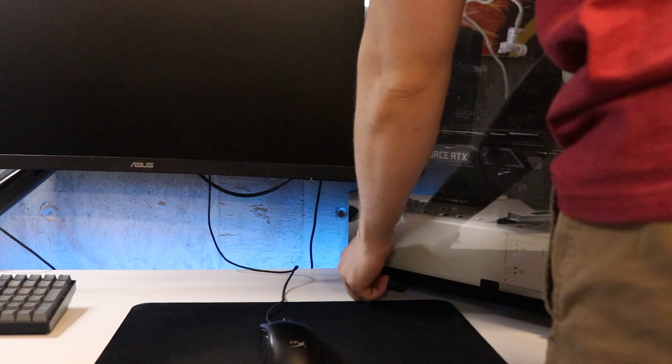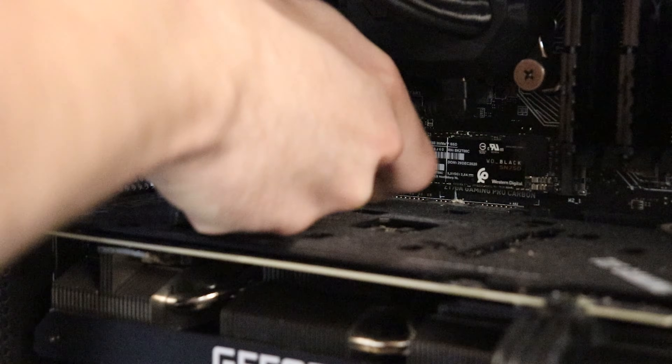First things first, we need to shut everything down and turn off the power supply. Go into your PC case and take out your old M.2 — we're going to use that in a sec.